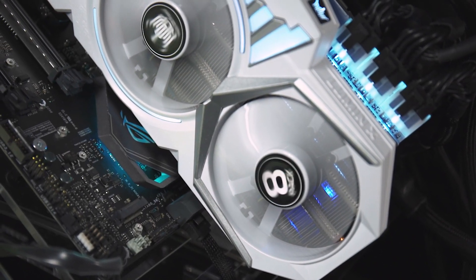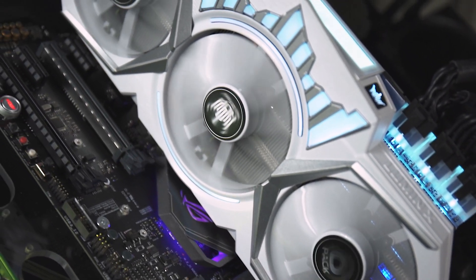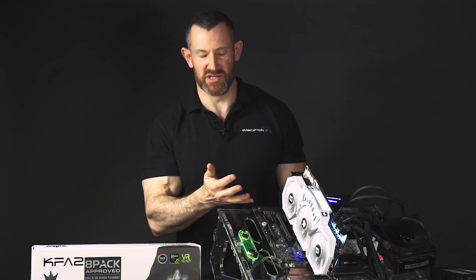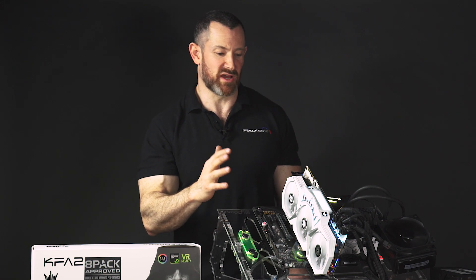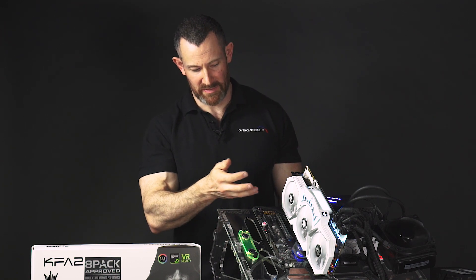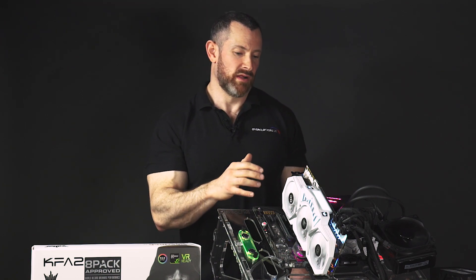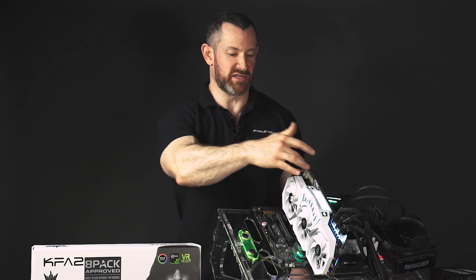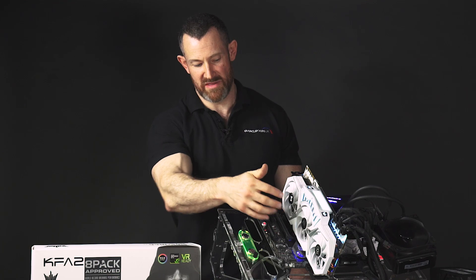The cooler has three 90mm fans, and when the system is fully installed the three fans are not spinning at all under no load, so it's completely silent. As you can probably see, it's a very robust cooler. The cooler itself also has five heat pipes which help dissipate the heat across the fins, which are then cooled by the fans.